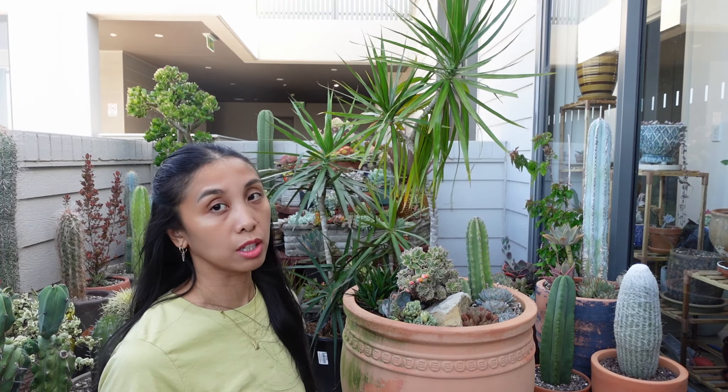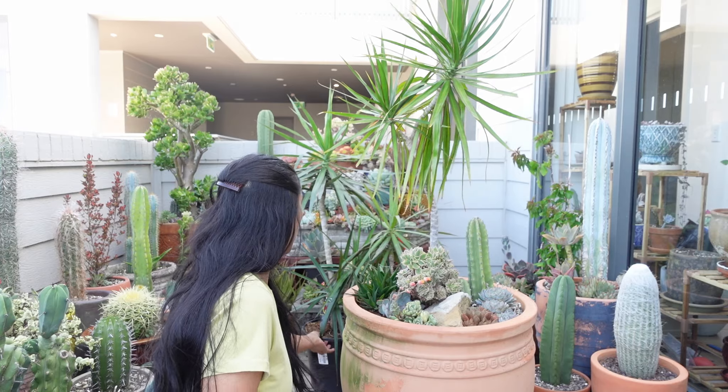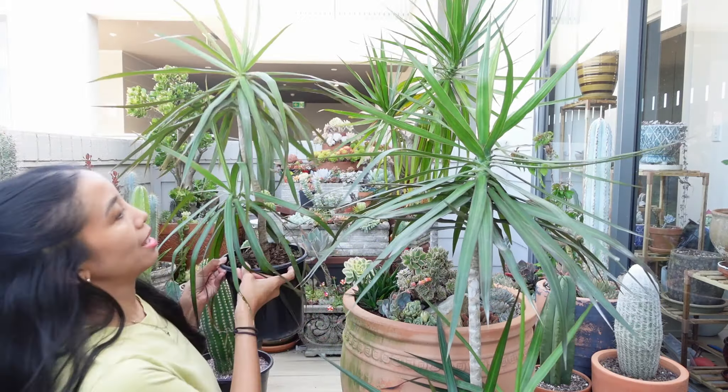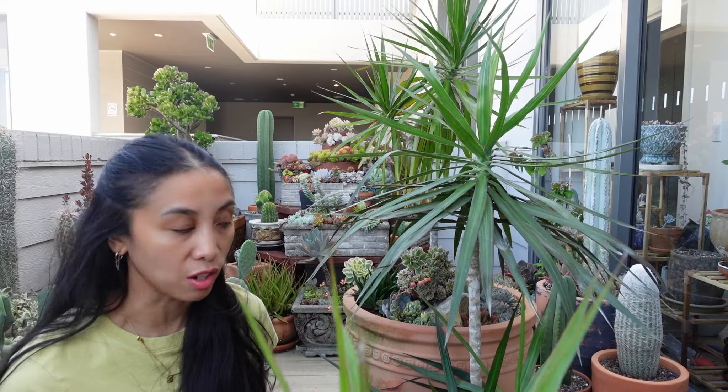We went to the nursery today, which was a little bit dangerous because we did come back with a little bit of a haul. We came back with these two dracaena black knights. One of them was full priced at $60 and it was 50% off, so I was like, yes.